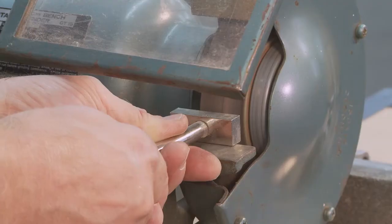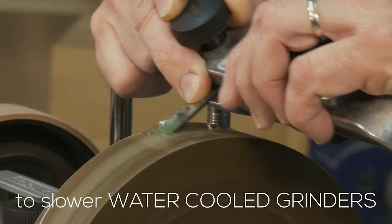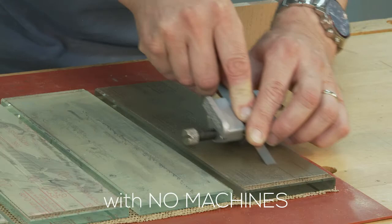In this video I'm going to show you a range of methods for grinding, from using high-speed grinders to slower water-cooled grinders, and also a method with no machines.